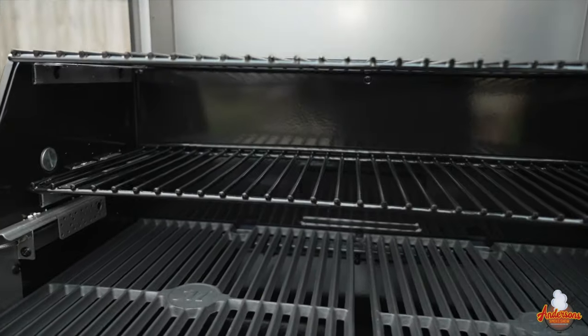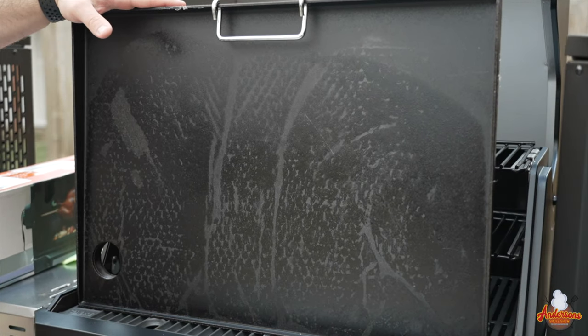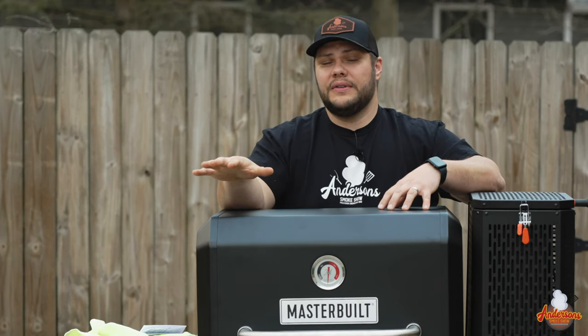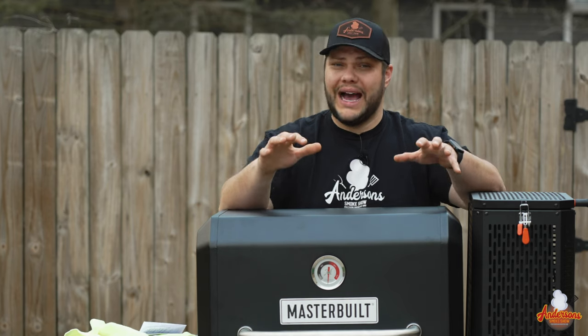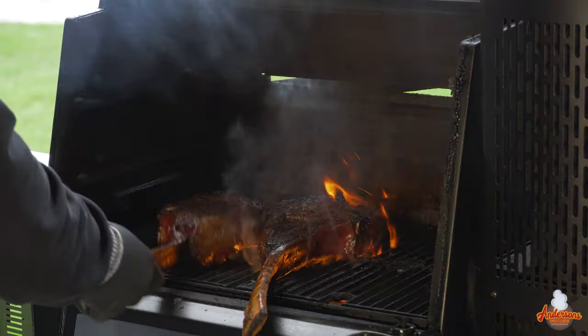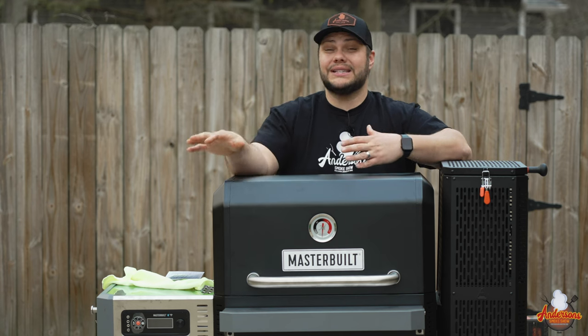The major difference between the 800 and 1050 is simply size, and the 800 comes with a griddle, which is one of the reasons I chose it. The Masterbuilt Gravity Series 800 is digitally controlled and you can set temperatures anywhere from 150 degrees up to 700 degrees for a really hot sear. From my experience, I don't need 700 degrees — I can achieve those sears at much lower temperatures — but it's there if you need it.